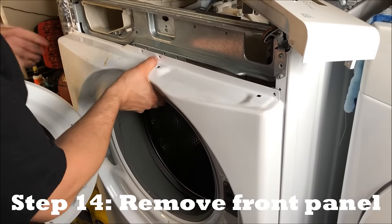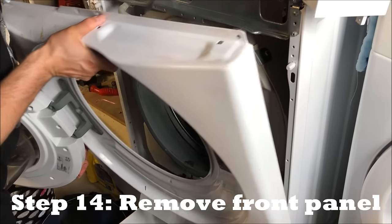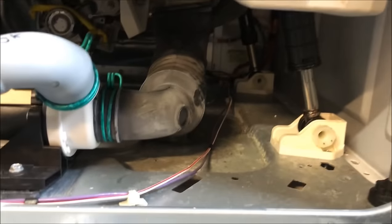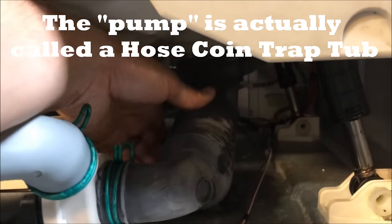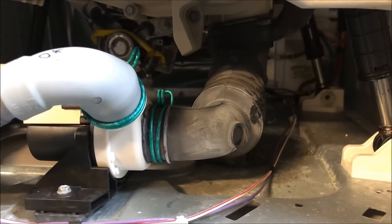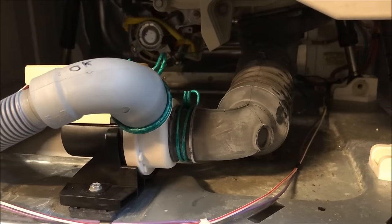I've removed all screws from the front and disconnected it, so now we're gonna take it off. Removing this front panel lets you go in and take a look at everything. The main problem, since it's not draining, has to do with this pump here — that's the pump — and we have the coin catcher right here. We're going to remove this and see what's going on, and try to clean it out.